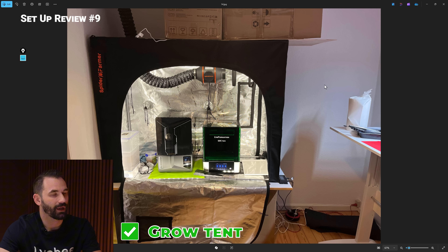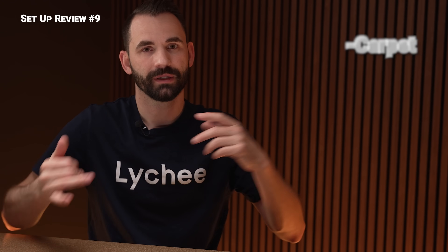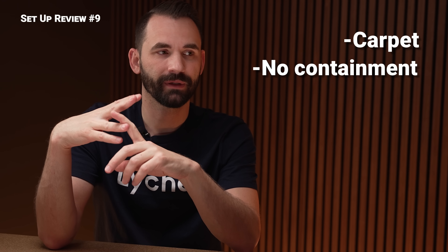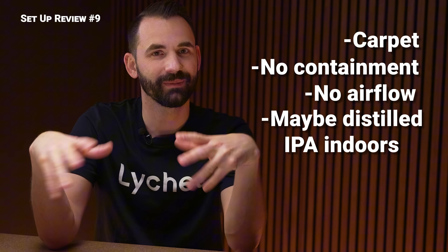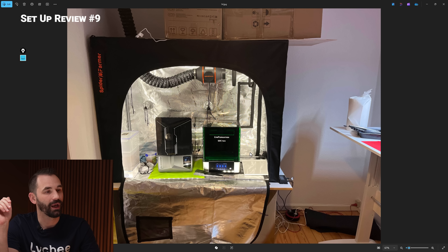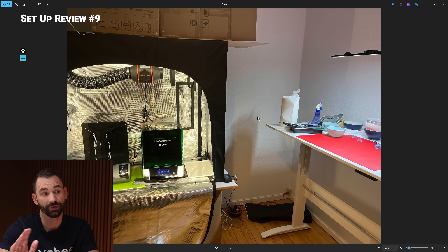Here's an office area but they've got a grow tent going in — and here's the difference. The previous office had carpet, no containment, no airflow, and possibly distillation happening inside. This one, even with carpet, they've put plastic down and set up a grow tent. Not everyone can rip out carpet and install hardwood flooring — that's a big upgrade — but you could put some plastic down and get a grow tent like this user did. This is a really good example of how to make 3D printing really safe.